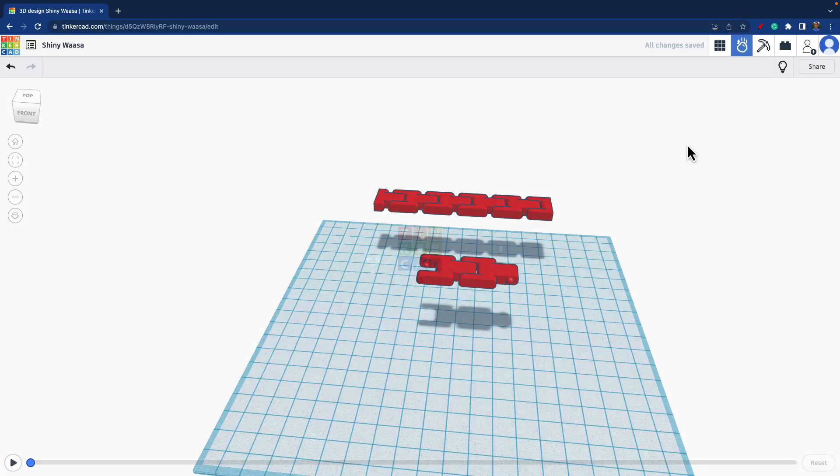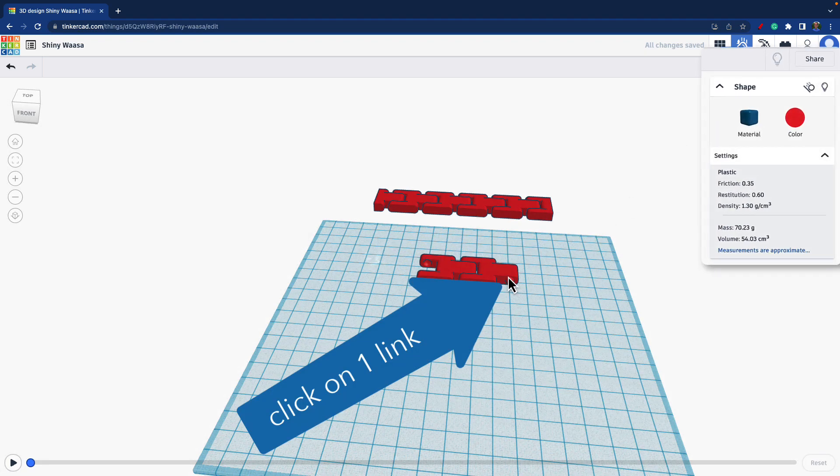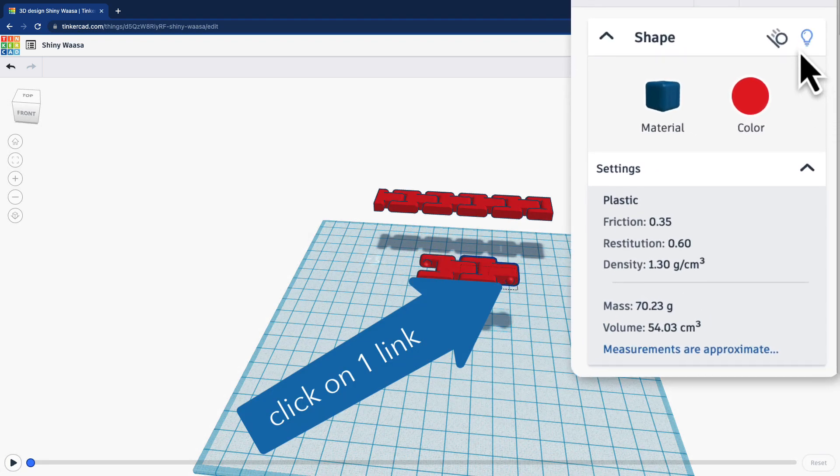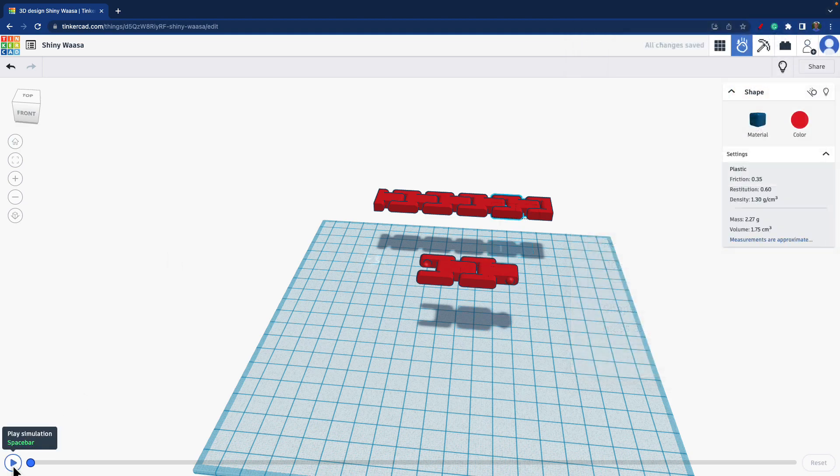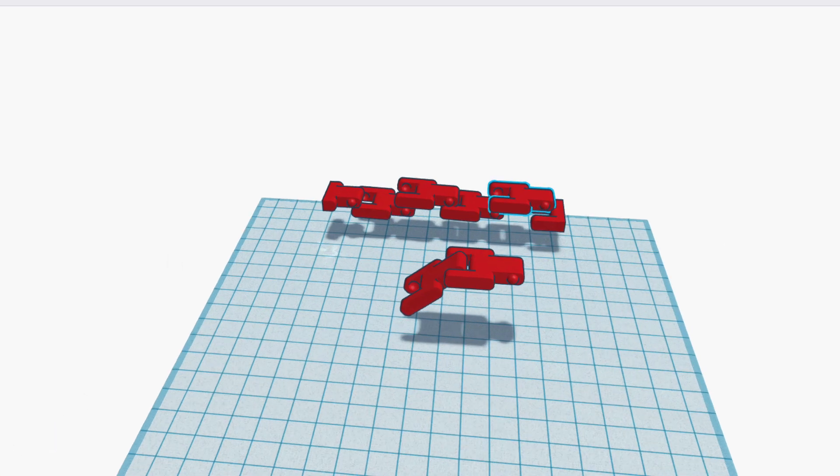However, I found a workaround to test with two links. In this method, you make one of the links static, which means it doesn't move in the simulation and is not affected by gravity. And then, as you can see, it works as it should.